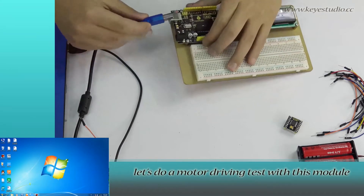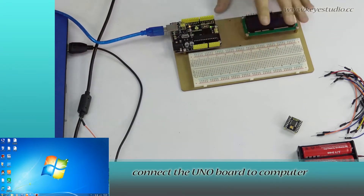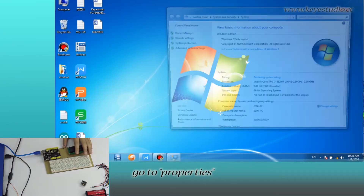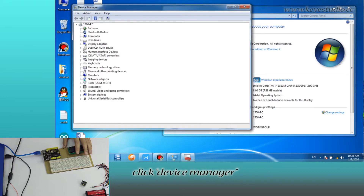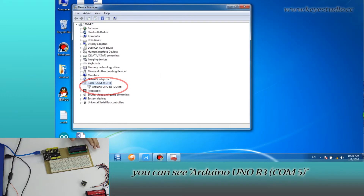Now let's do a motor driving test with this module. First, connect the uniboard to the computer to download the program. Then right-click Computer, go to Properties, click Device Manager, and click Port. You can see Arduino Uno R3 on COM5.